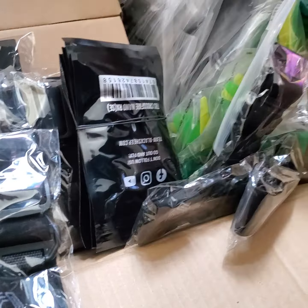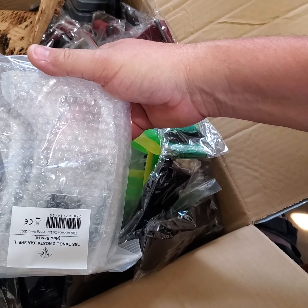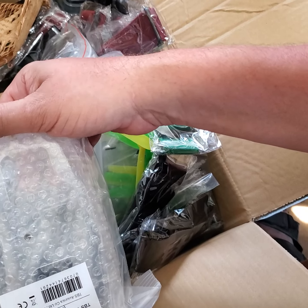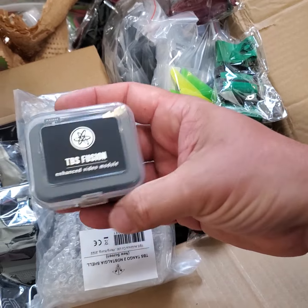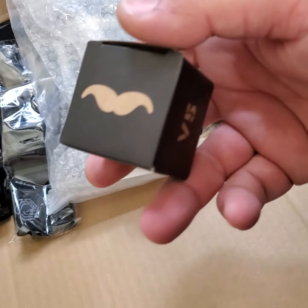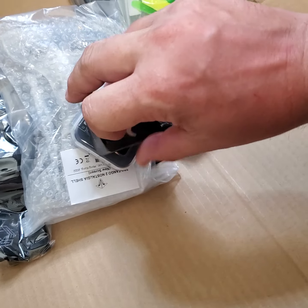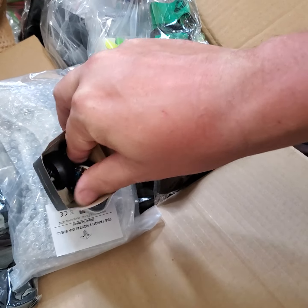All that good stuff restocked. Looks like I got clear Tango 2 shells in here too, and clear Mambo shells. Oh — TBS Fusion. I've been waiting for this for a long time. Thank you Team Black Sheep!